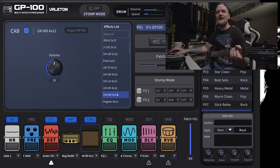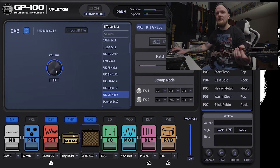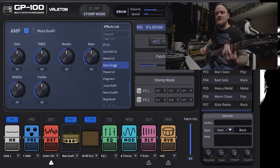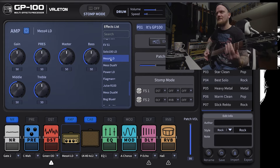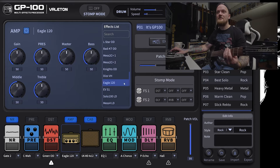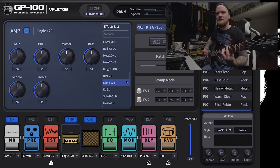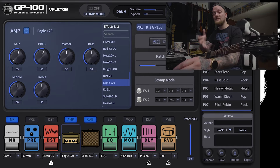Stomp mode changes these two buttons from switching between patches to actually controlling stomp boxes in your chain. Let's try this UKMD — sounds pretty good. Let's go over to the amp: Mesa Mk IV. To me those sound backwards — this sounds more like a Mk IV and this sounds more like a dual rectifier. Let's go with this Eagle 120.